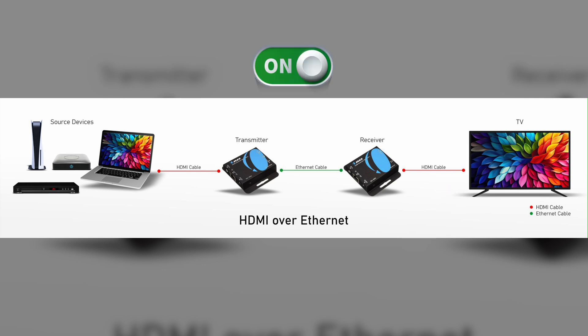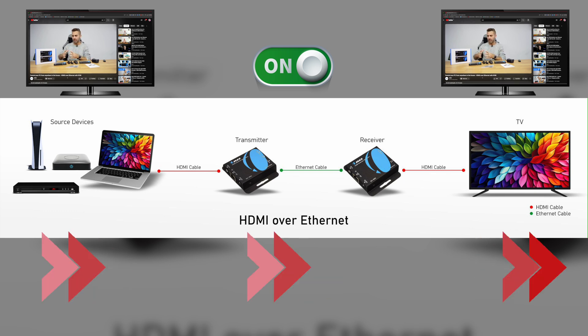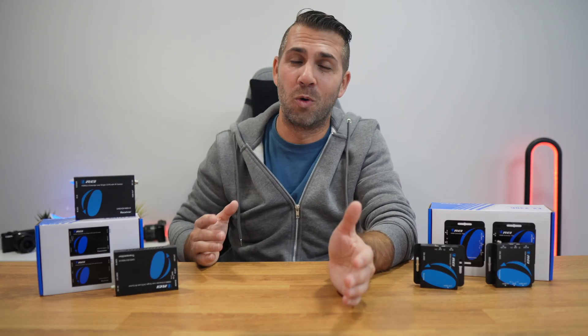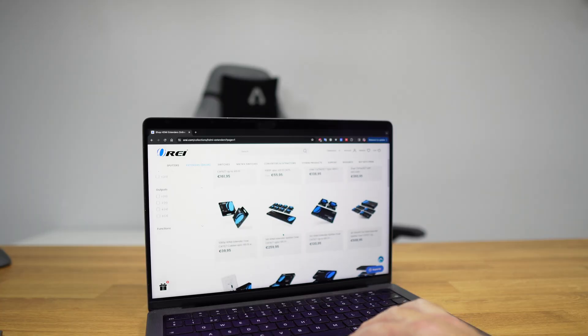With everything connected and all devices turned on, the signal goes from the source to the transmitter, and from the transmitter to the receiver through the CAT cable. The receiver then decodes the signal from the transmitter and sends it through HDMI to the connected display. It all sounds like magic, but it's as simple as that — and that is basically how a standard HDMI extender works.